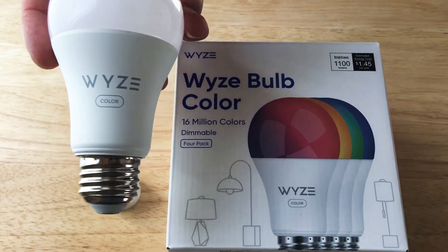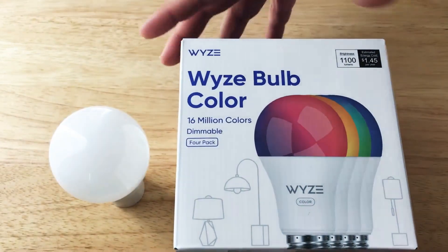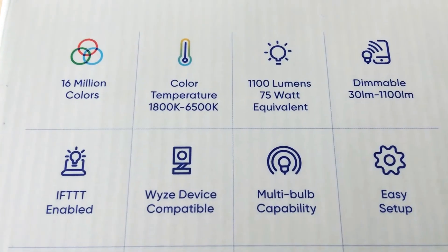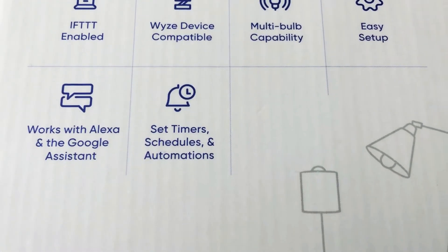Estimated yearly cost is $1.45, so not too bad there. Here's all the features and functions of the Wyze Color Bulb — you can go ahead and pause this anytime.